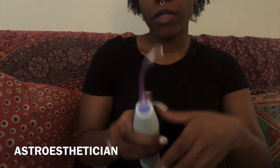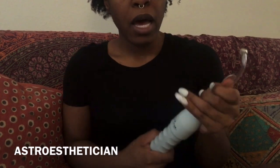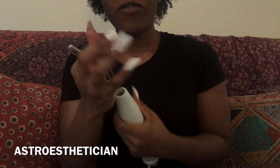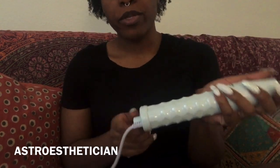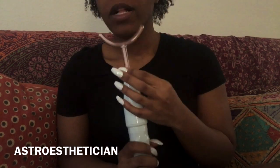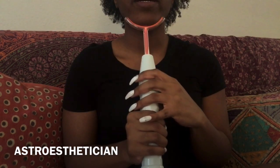This particular machine also comes with a piece that is specifically for your neck. I'm going to try that one. People can tell you're aging by your neck, so this piece is supposed to help with wrinkles in that area.